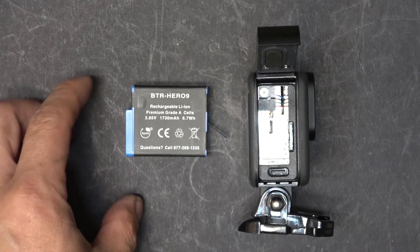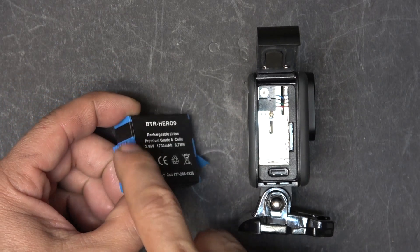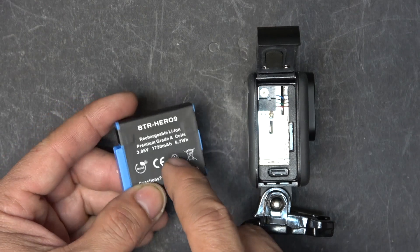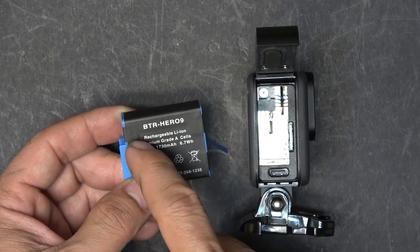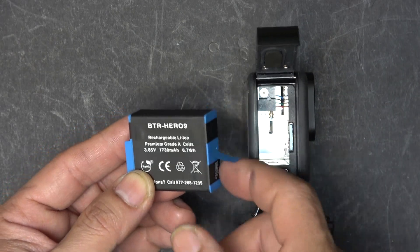Let's get started. The first thing we're going to do is make a dummy battery, and we need an original battery for that. We have to remove the original battery and keep the BMS.